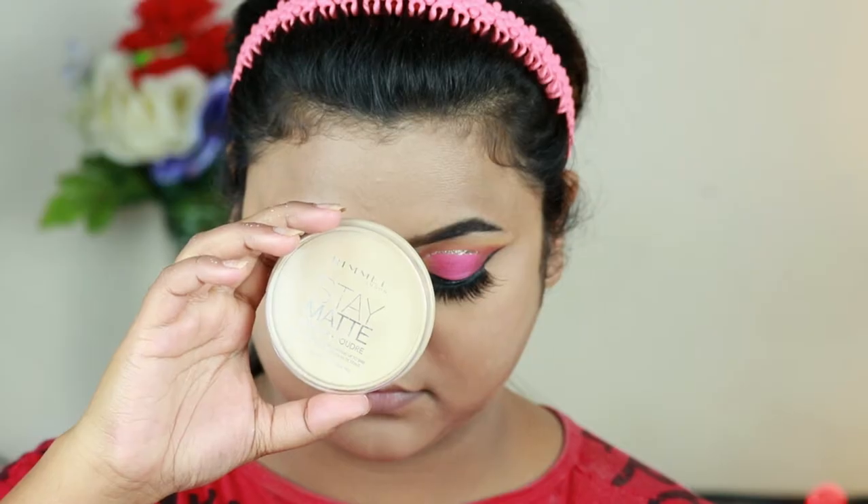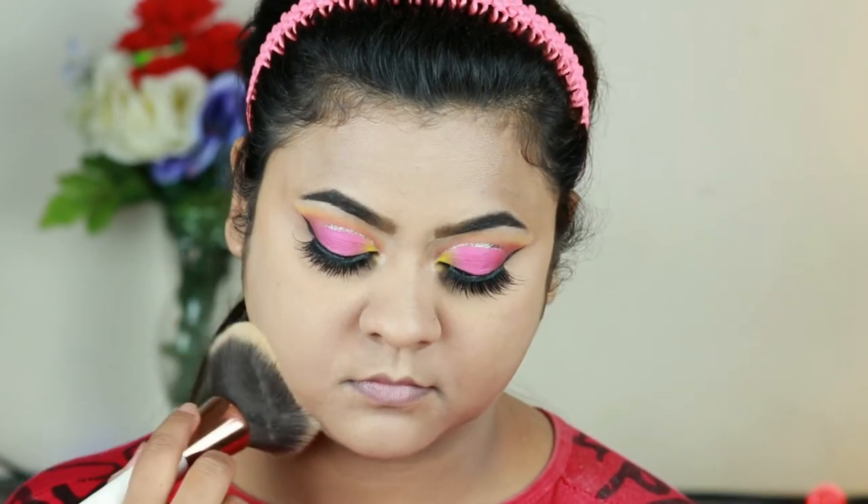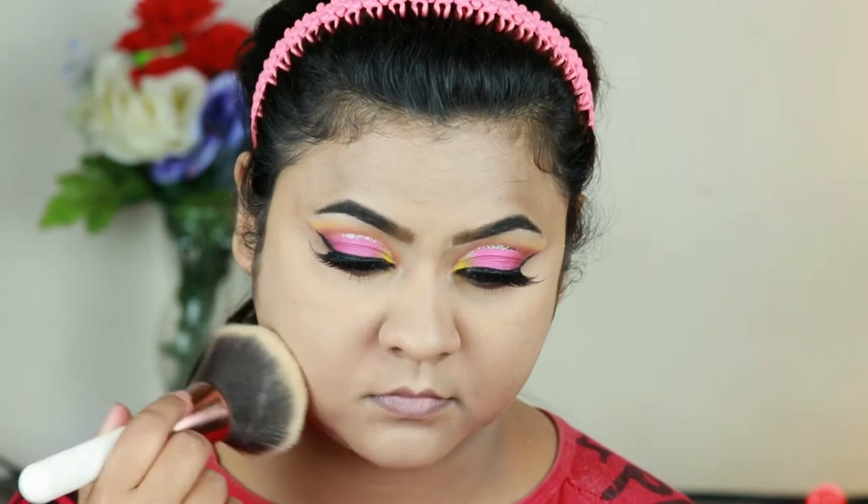As I forgot to set my face earlier, I'm taking this Rimmel Stay Matte pressed powder in the shade Transparent and setting my entire face and neck.